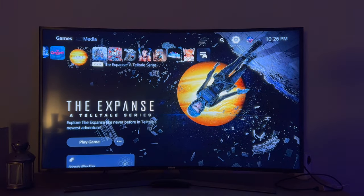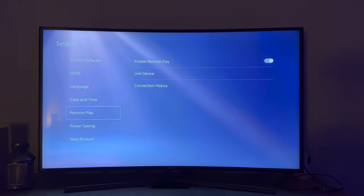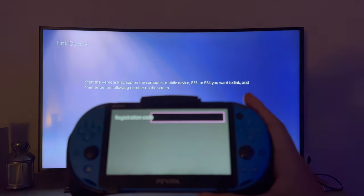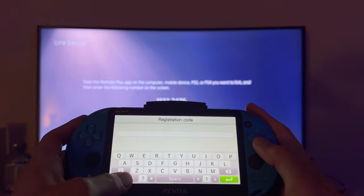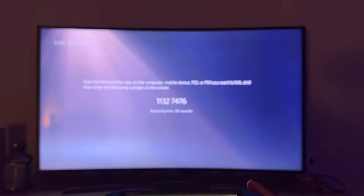To get the registration code on your PS5, go to Settings, then System, then Remote Play, then Link Device. You'll see a code there. The code I have right here is 11-1-3-2-7-4-7-6, and you enter that into the ChiaKey app.